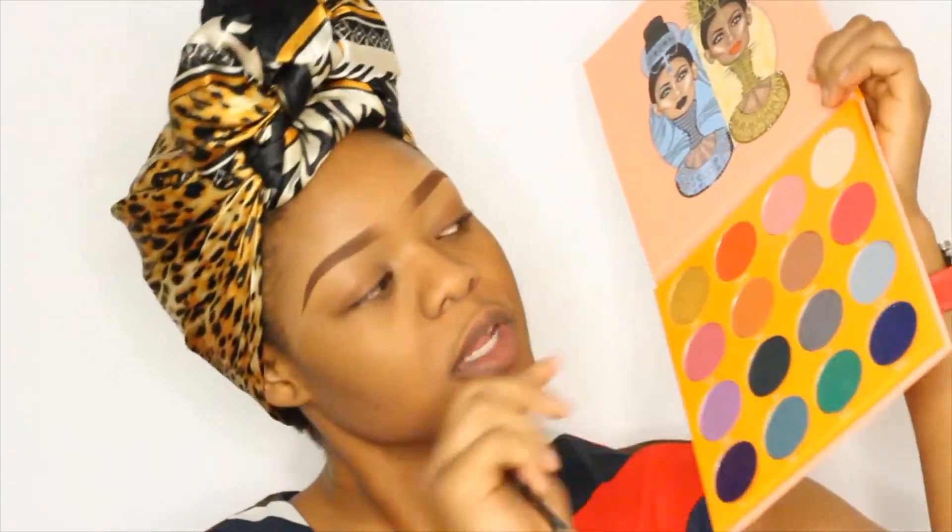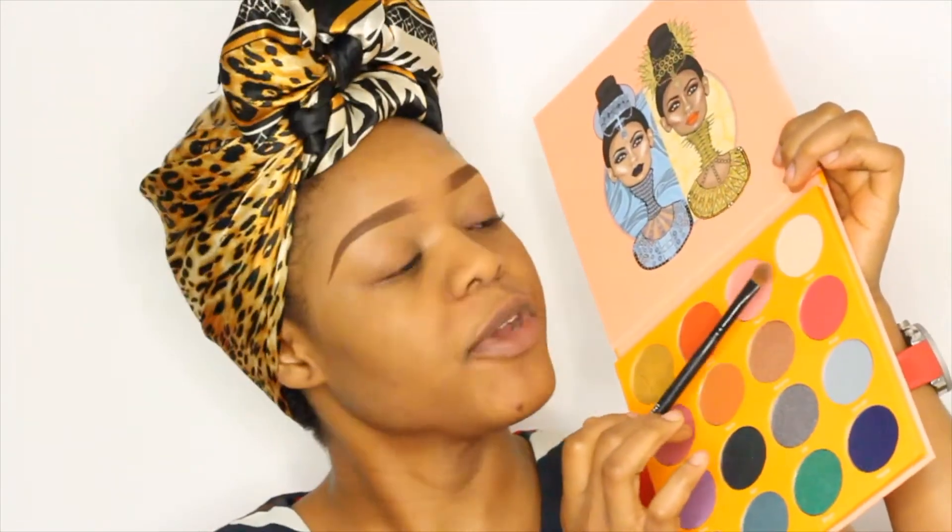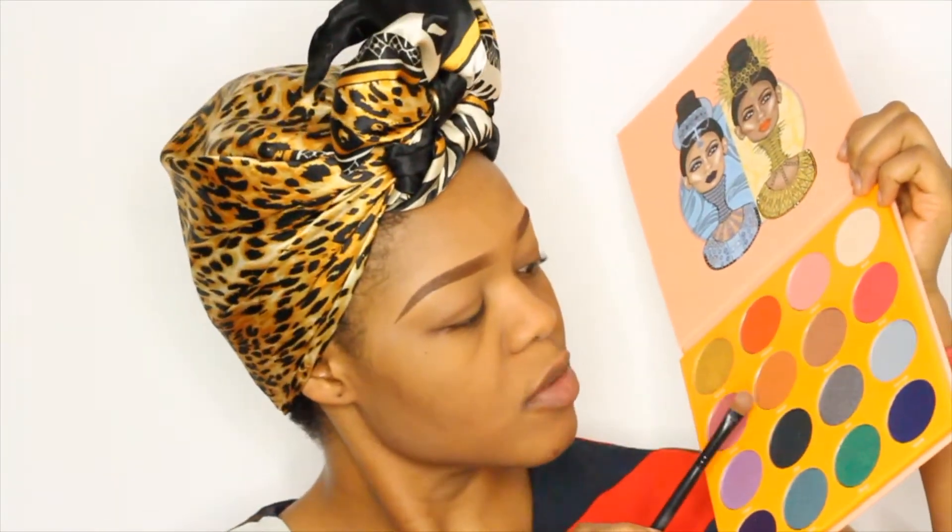Okay, so I'm done with my brows. Up next I'm going to do my eyeshadow. I'm starting off using the Magic Palette by Juvia, going in with the color Kessie on my brow bone. After that I'll use the shade Nana as my transition color. Let's go.